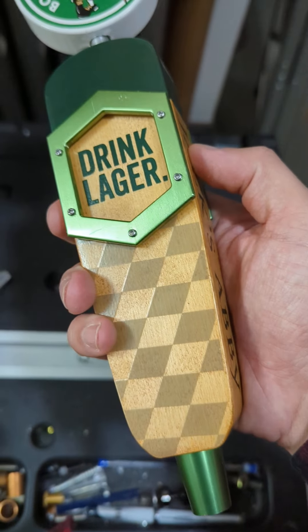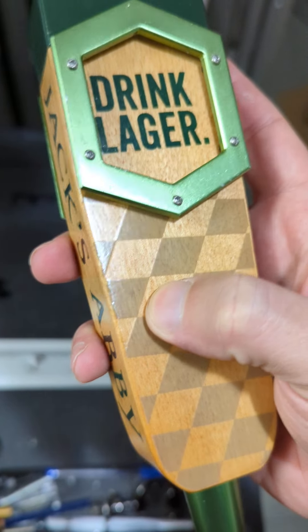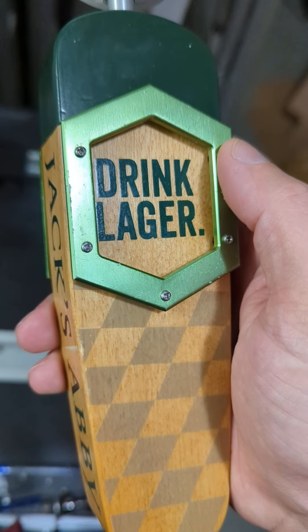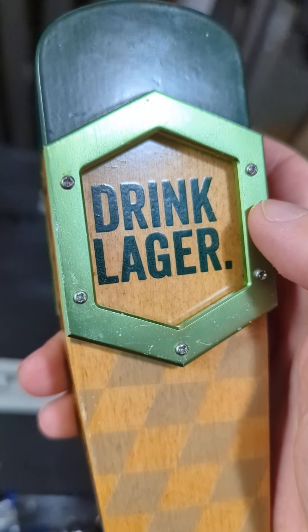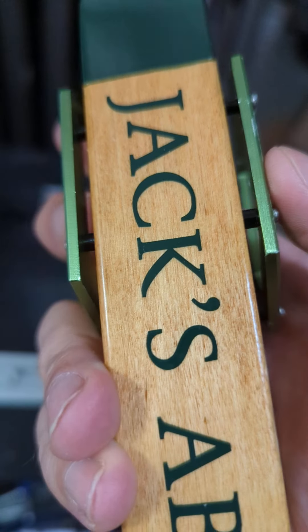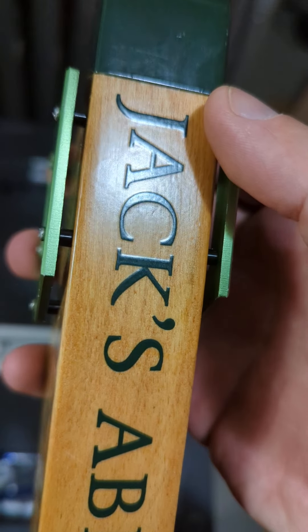But this is a different version for the Celtics. It's a pretty cool design — I like the checked element they have going on. 'Drink Lager' is one of their classic things. They do have this metal element on here, which is a pretty cool touch, and then it says Jack's Abbey on either side there.